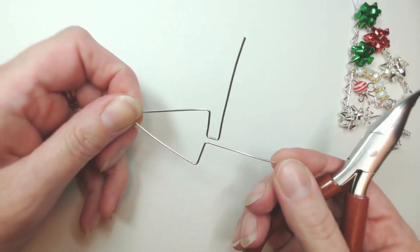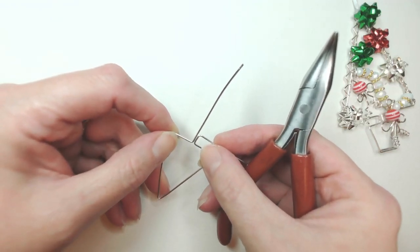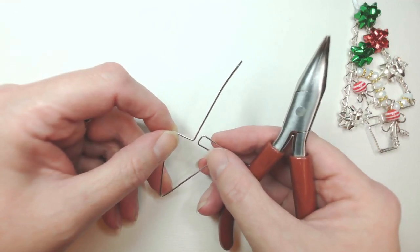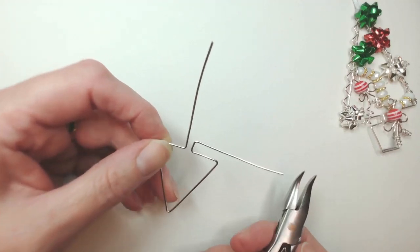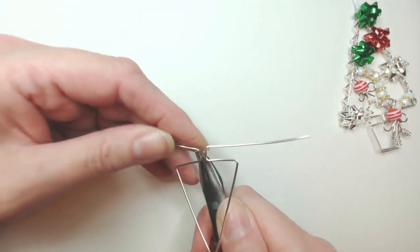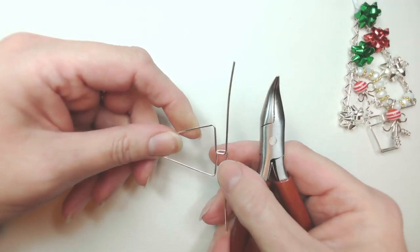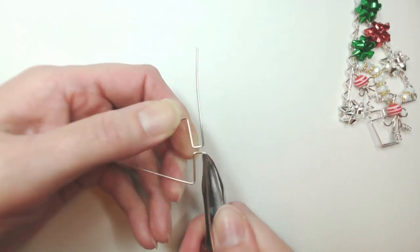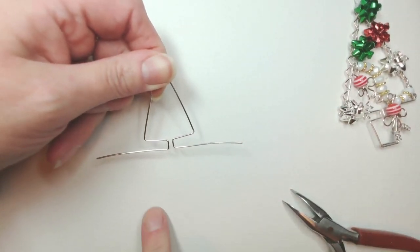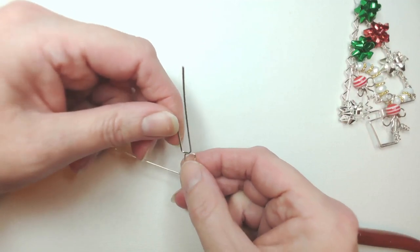Make sure the trunk segment is upright - it can be as wide or narrow as you want. When I was a child, every year we'd bring a tiny fir tree from the garden inside for Christmas, then return it when the season was over - it survived for years. I'm going to turn my tree shape upside down again, pop my pliers into position and use the size of the pliers to judge before bringing that first section out to the side.